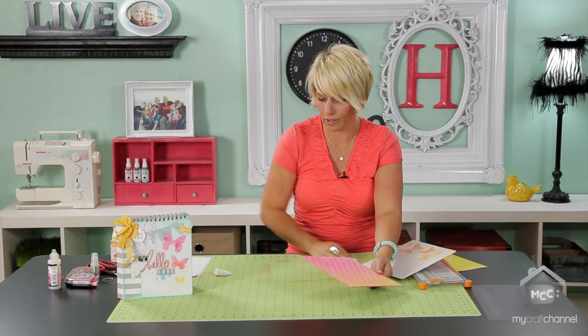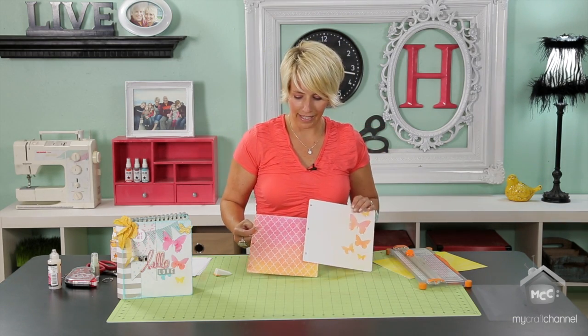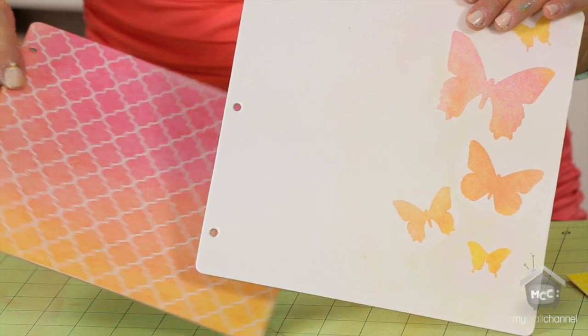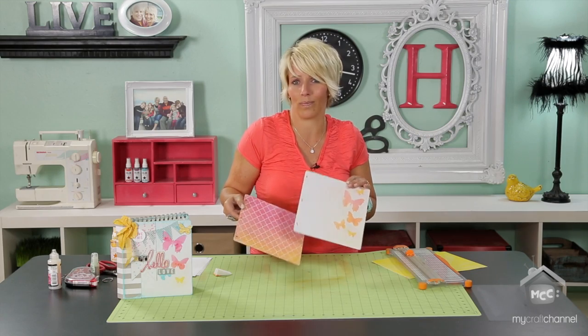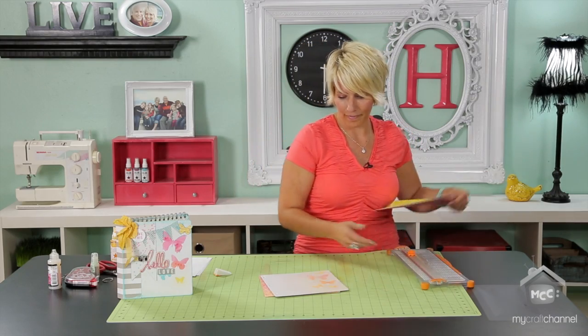If any of you are looking for a project that is great to do with kids, this is magic. It makes them so happy and it's so easy for them to do. They can make it their favorite color, and this is just a really great type of project to include your kids in on.